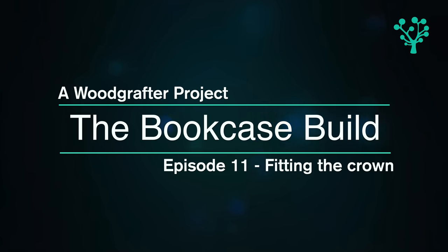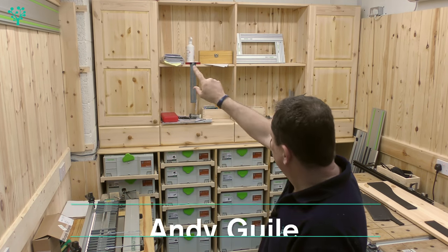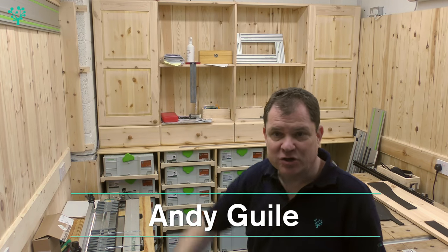Welcome back. Today we're finishing the bookcase. If that sounds good, stick around. The final thing I want to do on this bookcase is to put a fancy ornate top on it — just finishing trim. We're going to insert some clocks and gauges down the line, but today I want to finish it by putting on that crown.